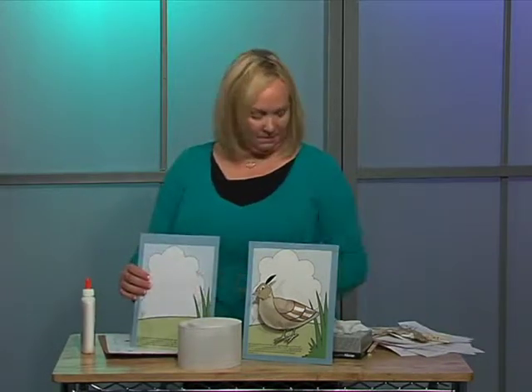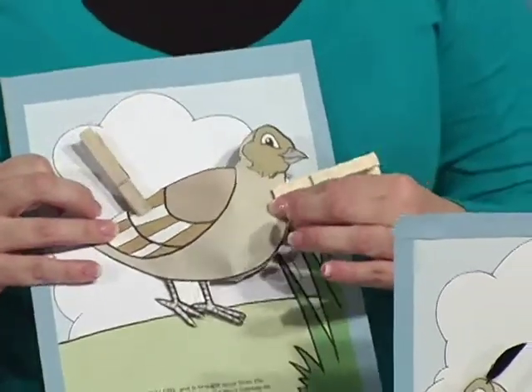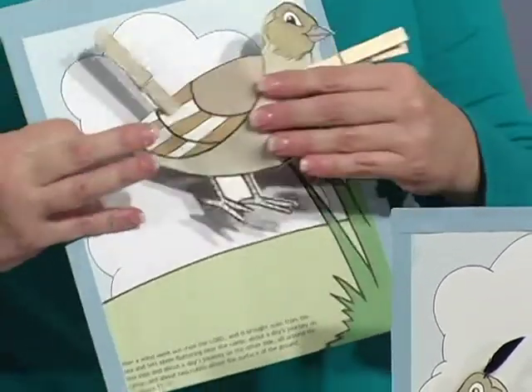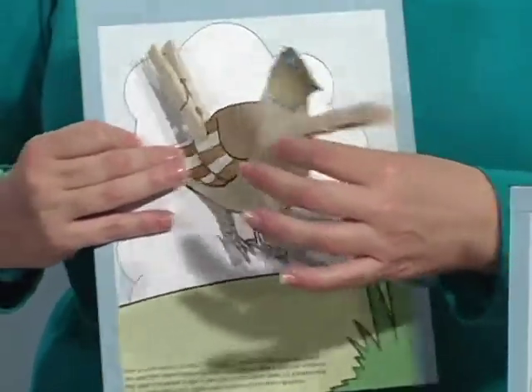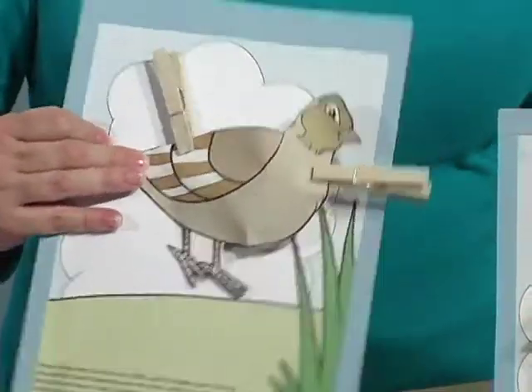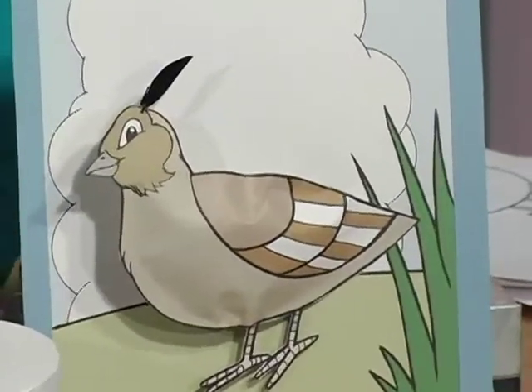You'll give the children their backing, and then they'll just glue their dried quail on there. If you just glue the tail part, then he kind of sticks out and you can move him around a little bit. On my example here, I've also added a feather to the top, so that makes it fun.